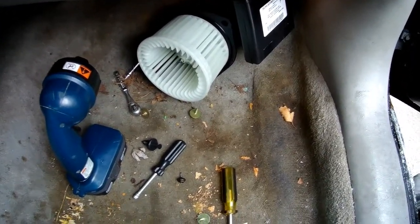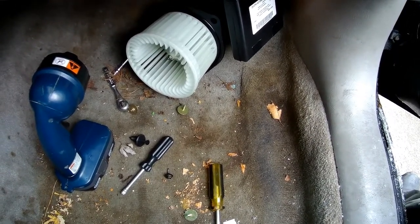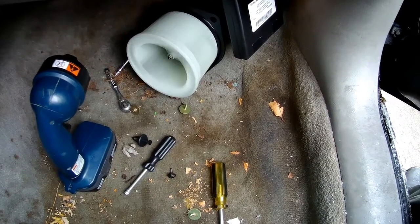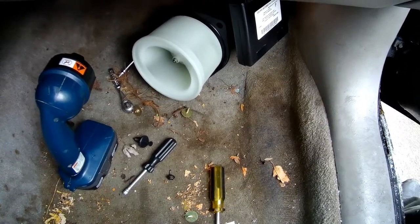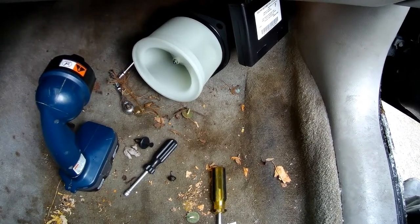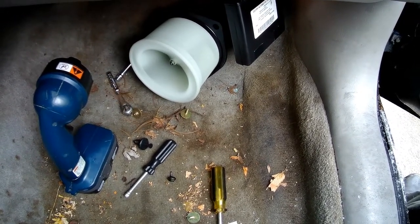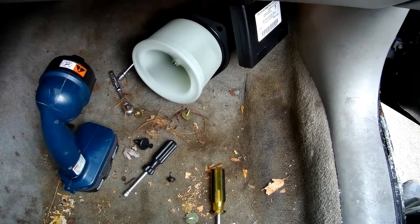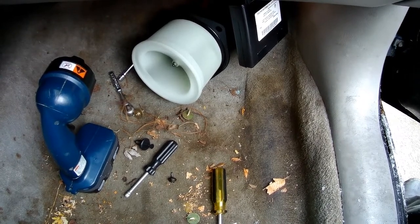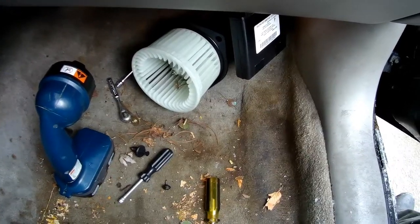You definitely want to test it before you put it all back together, so let's see if she works. I'd say that's a success. Well look, it sucked dirt already in there. Now I've finished putting it in.